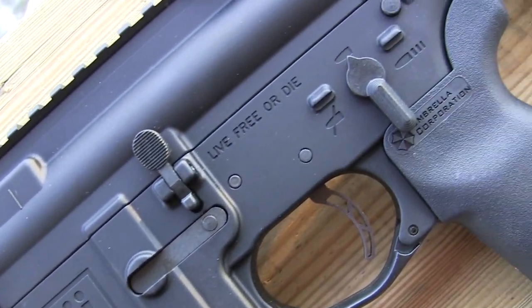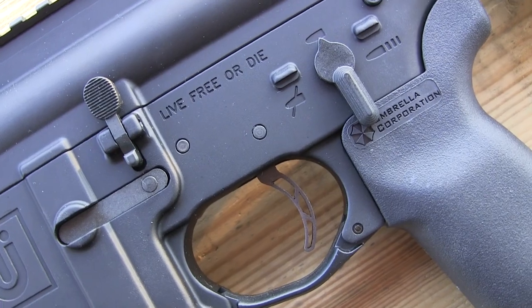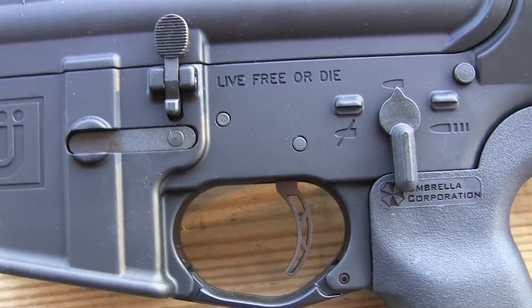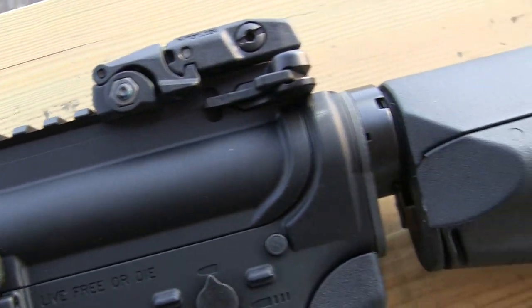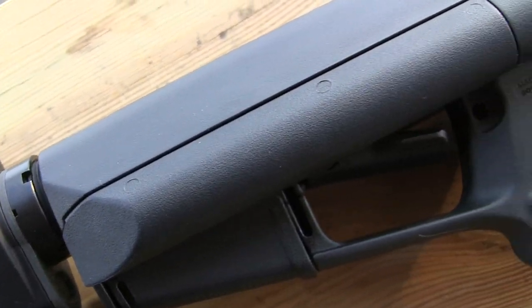And then right here you can see the little Timney goodness hanging out next to the Umbrella Corp grip. And then your rear sight and the STR buttstock.